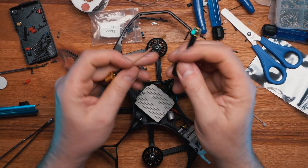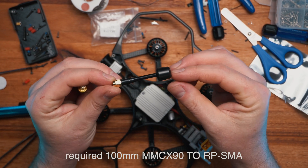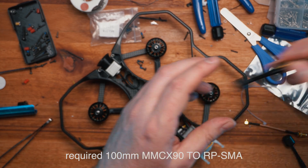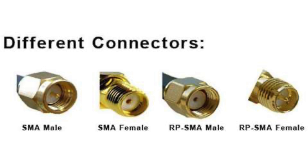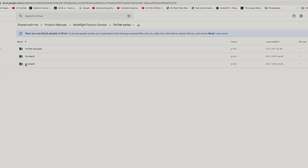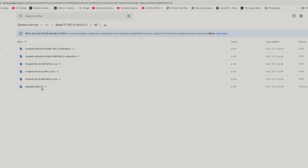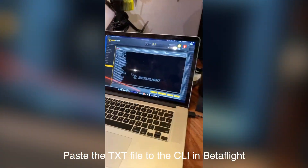I've also purchased some MMCX to SMA connectors and they will extend the antennas to the rear of the quad itself. Here is a quick diagram on different varieties and the names as well. The very last thing to do is to jump on to the iFlight share drive, download the factory dump, pick the correct one, and copy and paste it into the CLI in Betaflight. You can find the link in the bottom of the video description.